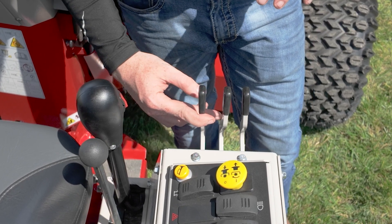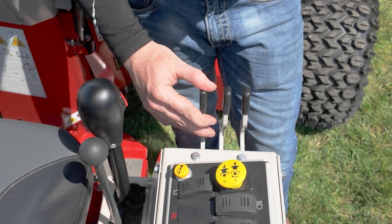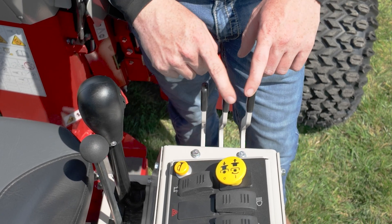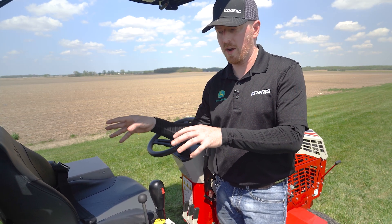These are going to be your three-point controls, so this actually moves the three-point up and down. Important to note for those of you who have never operated the three-point on this: it is a gravity-down system, so it may move a little bit slower if there's no weight on the back of it — just something to keep in mind.